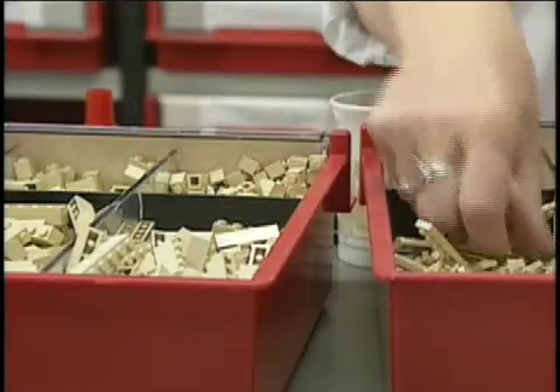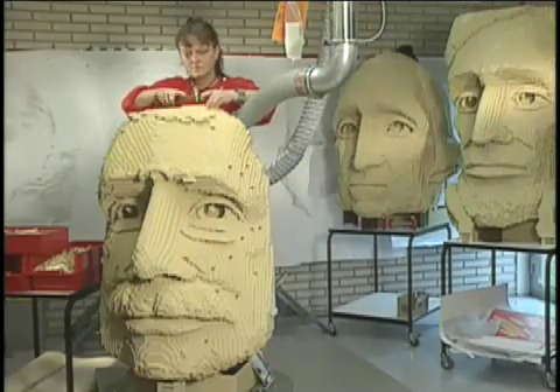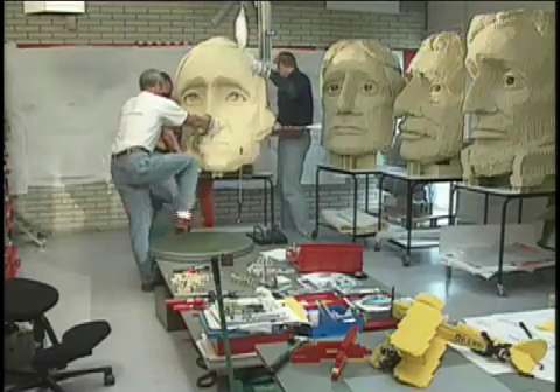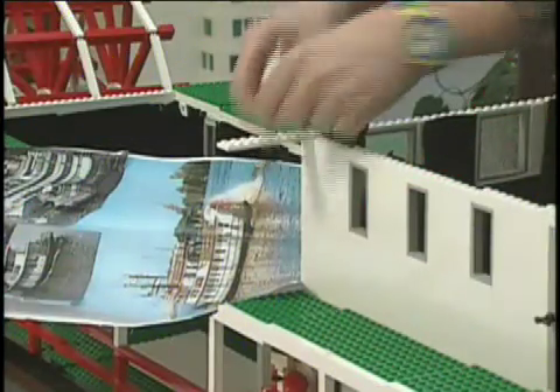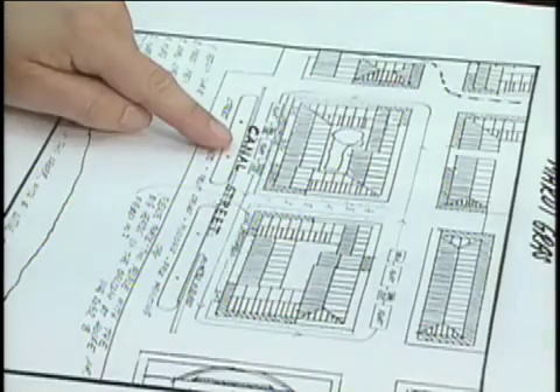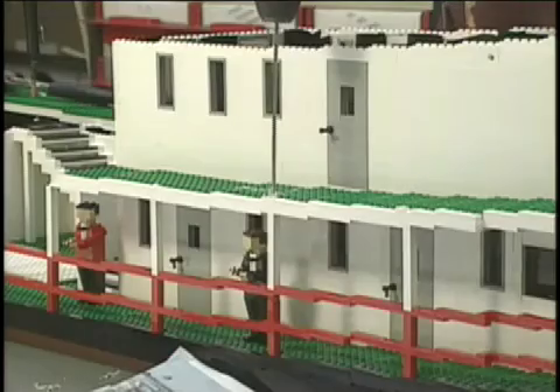Look at those drawers with all the Lego pieces. I gotta get mine organized like that. Miniland USA even has a Mardi Gras with costumes and floats just like the real thing. Holy jambalaya, there is even a paddle steamer that really floats.